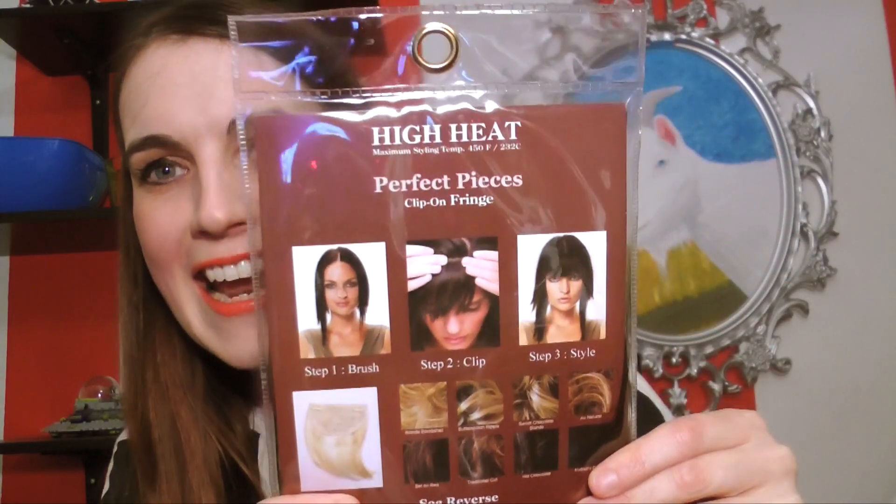So in the Guinea Pig feature, what I'm going to do is try different beauty things for the first time. Today I went to the mall and I got some high heat perfect pieces.